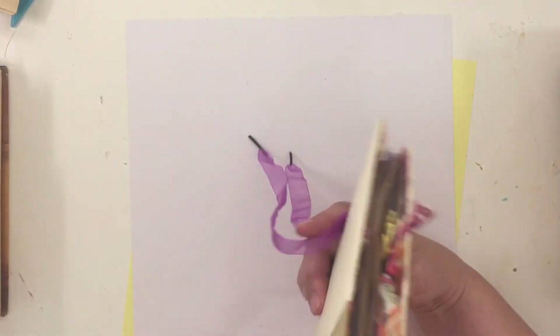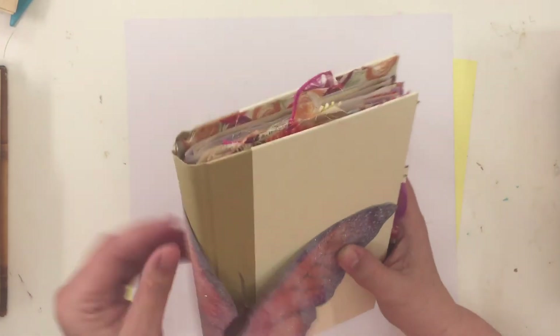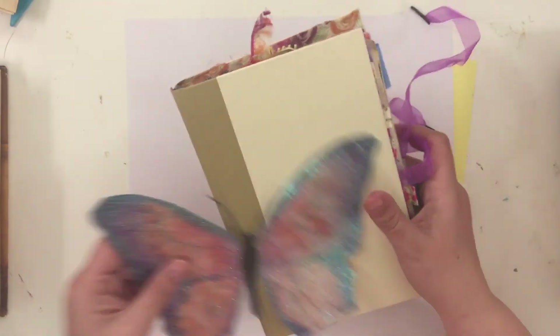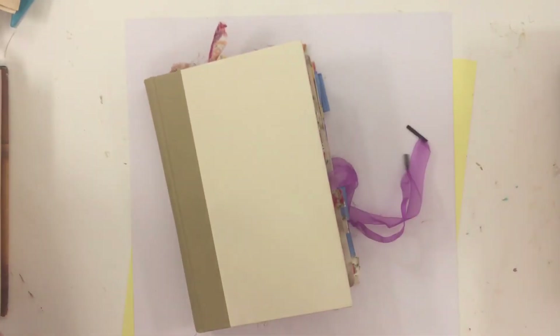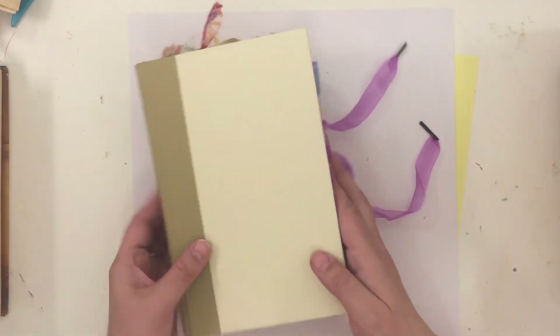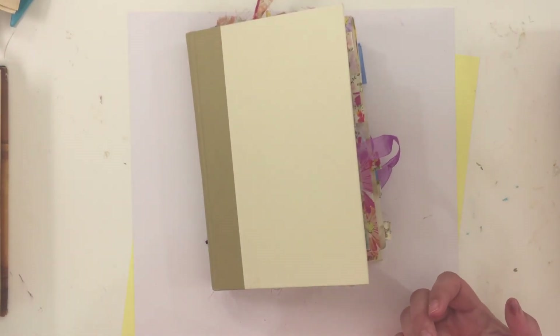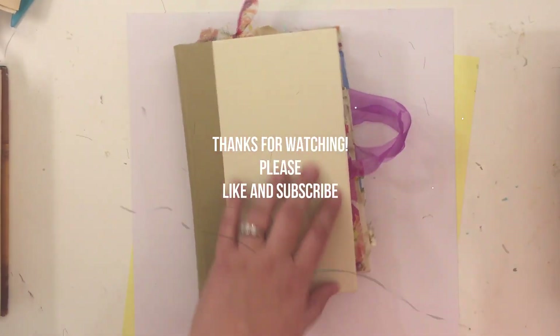Depending on whether I try a hidden spine or just sew right through the spine, that's why I'm waiting — I haven't decided yet. But that's where I'm at; I still have some more to do with my signatures. Hopefully you're giving this a try because it's been a really fun project, and it's neat to think of Dollar Tree things in a different way. If you have any questions, comment below, and stay tuned for when it's all put together and not falling apart. Thanks for watching, bye!